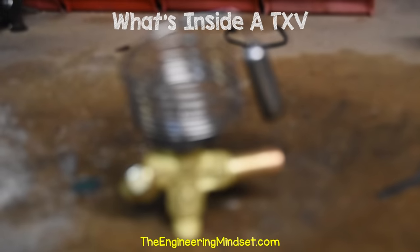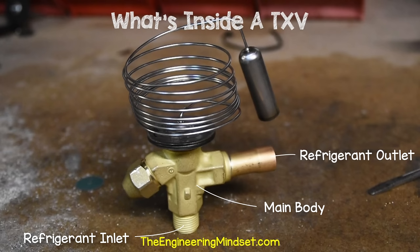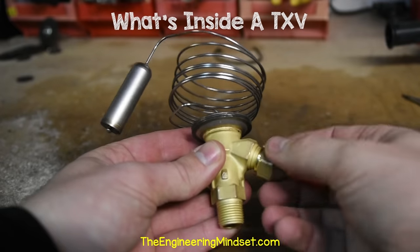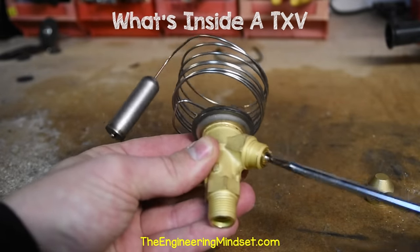In this model, which is a T2 thermal expansion valve, we have the main body, which is made from brass. On the body, we have the refrigerant inlet at the bottom of the valve, then the refrigerant outlet at the side. And on the other side, we have a cap, which can be removed. Under that cap is a screw, which is used to manually adjust the superheat. We'll see how that works later on in this video.